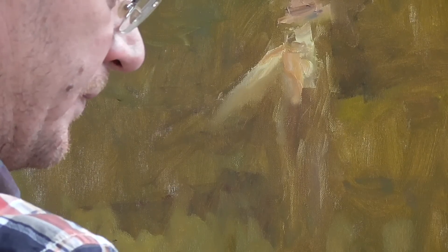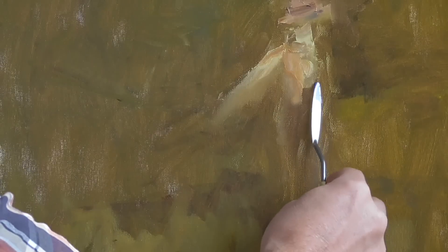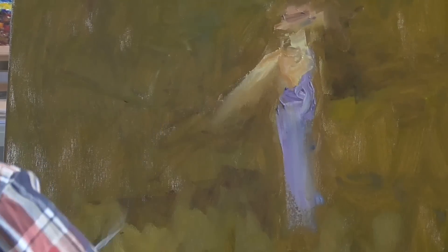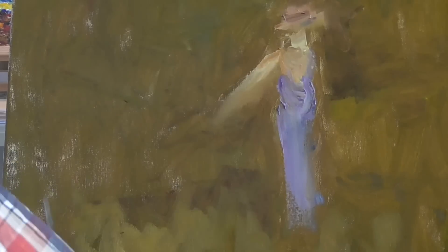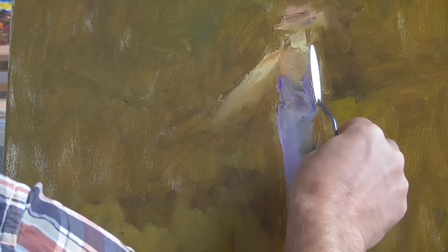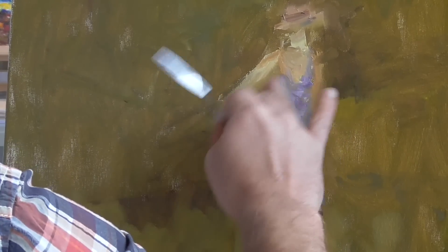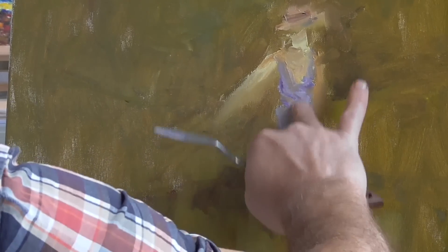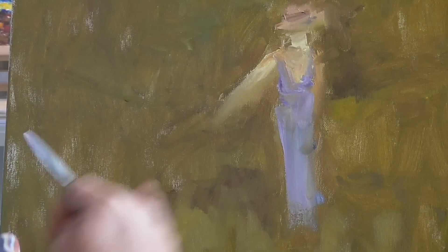Our lady will wear a blue-gray dress. We are painting a summer scene or a spring scene, so the dress is more a summer dress — we see just the straps. The second arm. And now we got the main sketch of our lady.